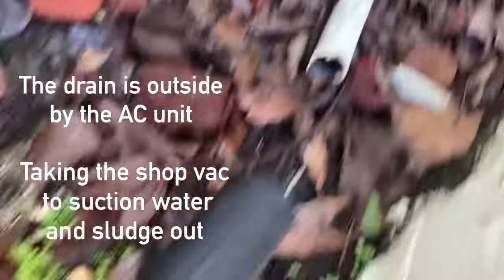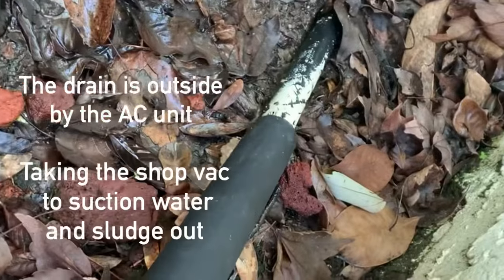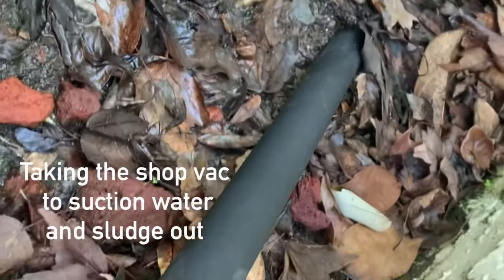So I'm going to drain the line with the shop vac. This line right there — I'm going to take the shop vac and just hoist it on there, get a good suction going.